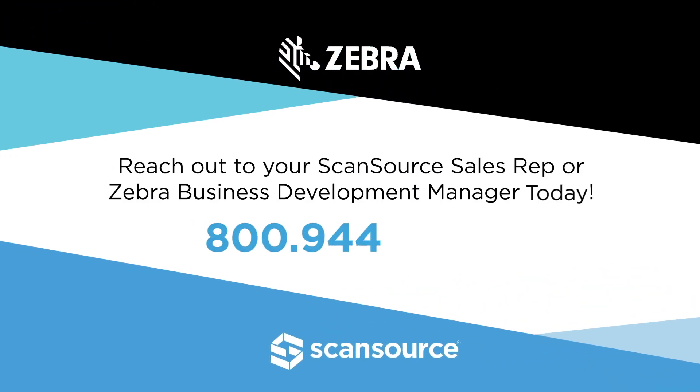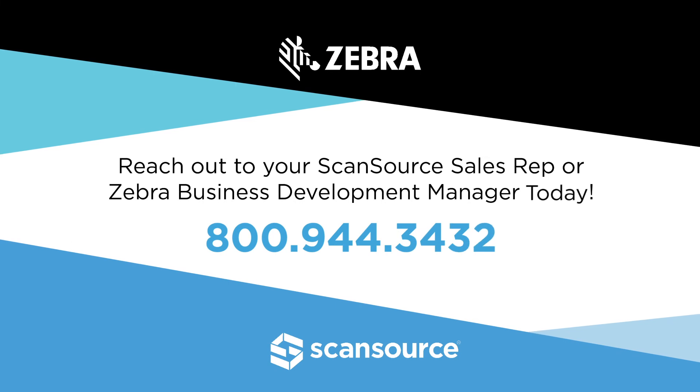For more information on the ZT411 and ZT421 industrial printer series, please reach out to your dedicated ScanSource sales representative or Zebra business development manager today.